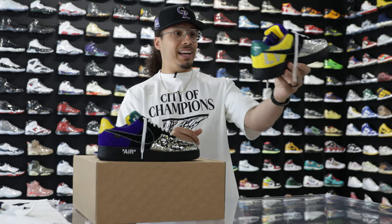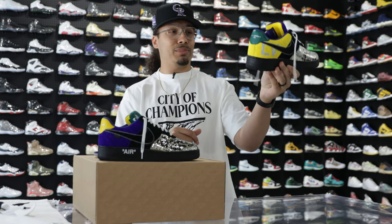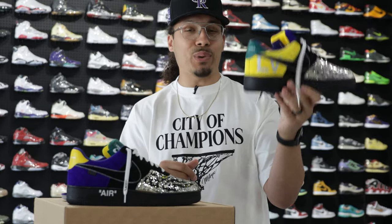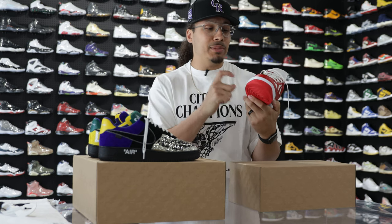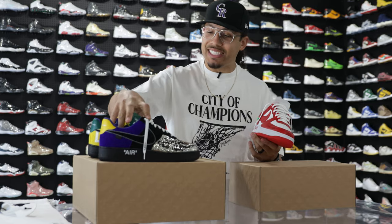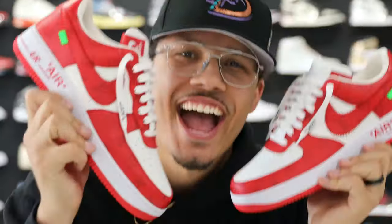Is this the best Air Force One ever? I can name a lot of general releases that could potentially be better simply because of color blocking, but when it comes to quality and attention to detail they definitely did a really good job. Personally, I like the red colorway the most — I think they did a really good job with it and the suede materials are really nice. Let me know what you guys think down below in the comments.